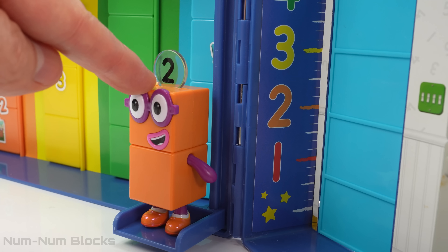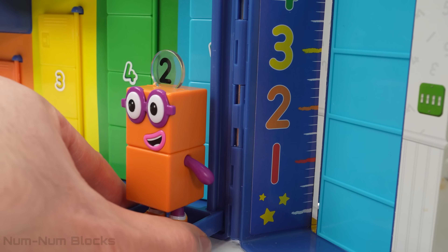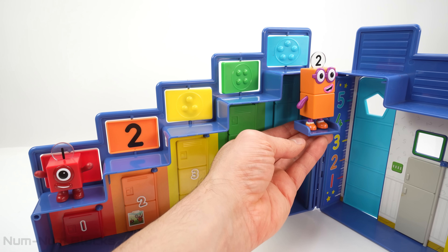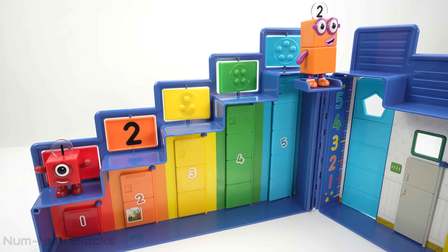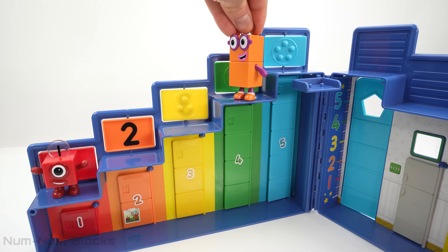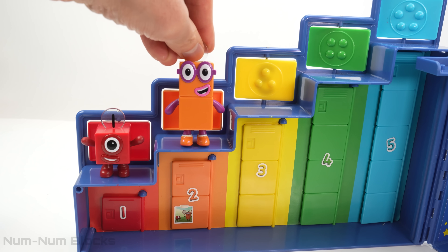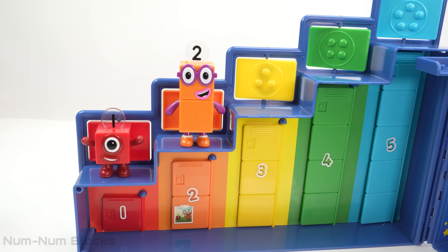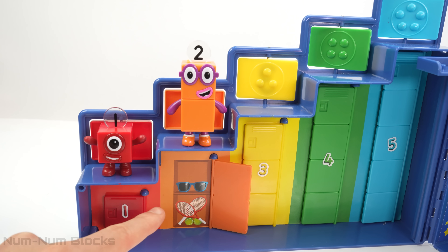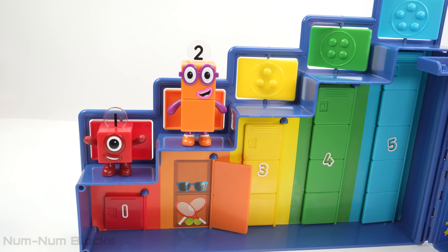Look, we can measure two's height — he is two units tall. Now let's find two's position on the step squad. Two is to the right of one. Let's see what's inside two's locker. It's a pair of sunglasses, two tennis rackets, and two tennis balls.